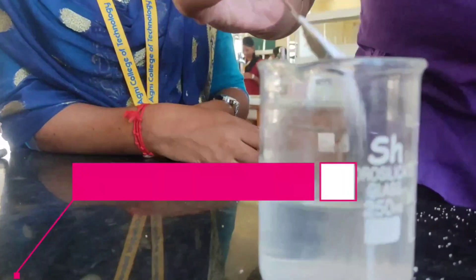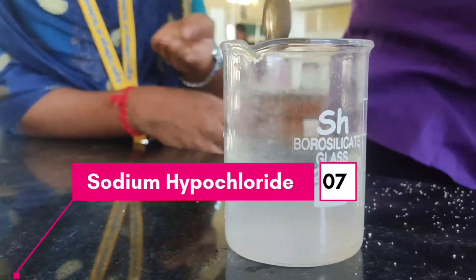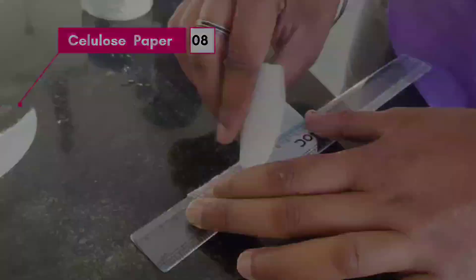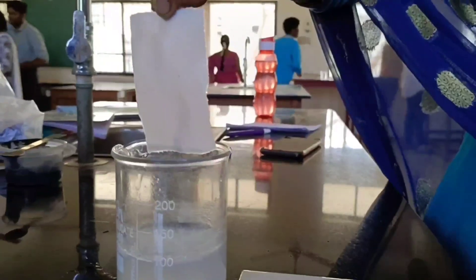On the other side, mix the sodium hypochlorite powder with 100 ml of water. This is a cellulose paper. Let's cut this cellulose paper into small rectangular sizes like this. Dip the cellulose paper in the sodium hypochlorite solution. Let's dry this paper in a dryer.